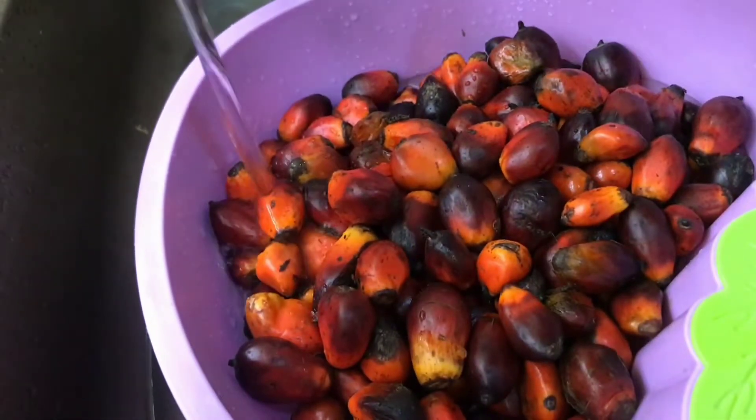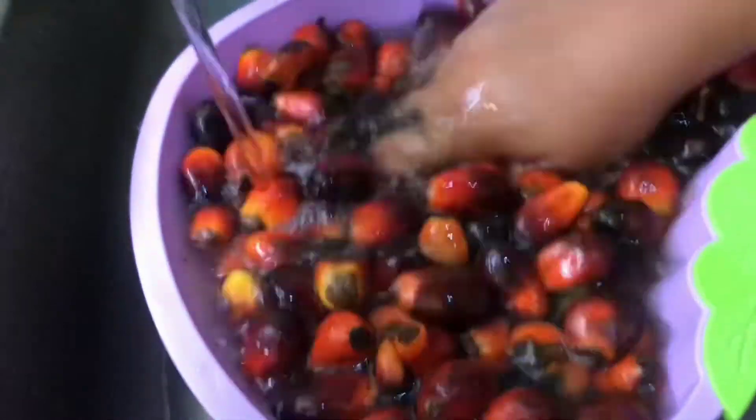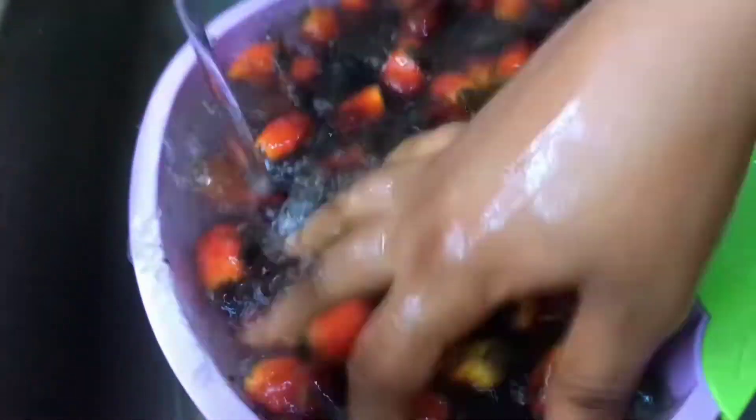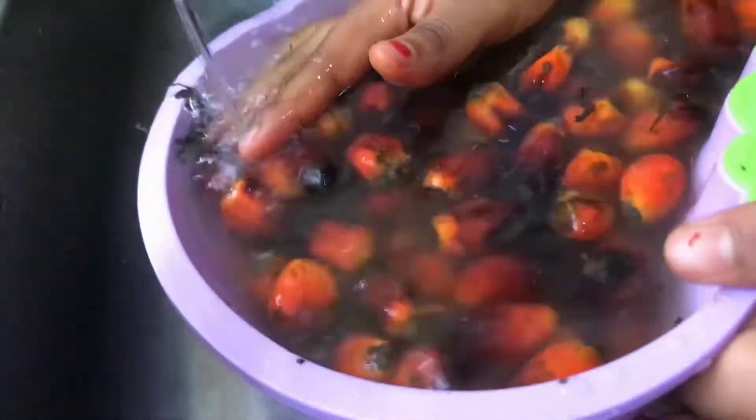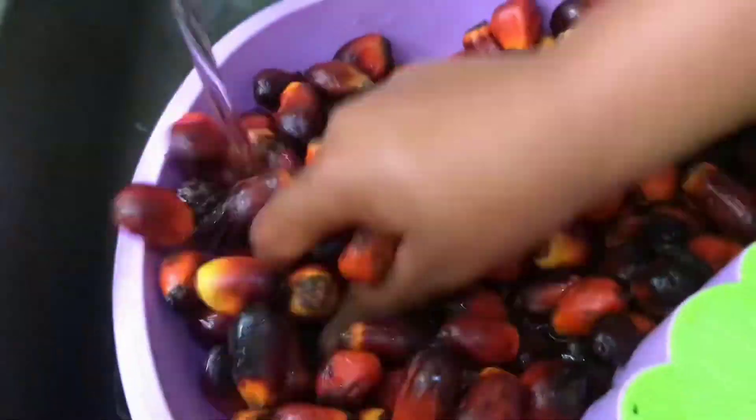I started by washing the palm fruits thoroughly to remove the dirt. I washed very well because sometimes when you get palm fruit from the market it's always very dirty, so I washed it very well to remove the dirt.